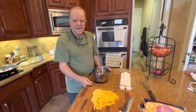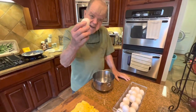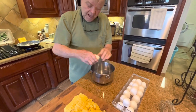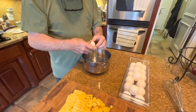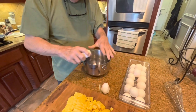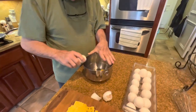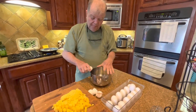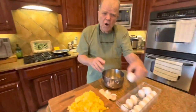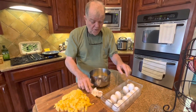Now, while the bacon is frying up, I'm going to take some eggs and crack them. How many eggs should you do per person? Three. We got three people here. I'm going to go with at least seven or eight eggs because we have quite a bit of mamaliga.